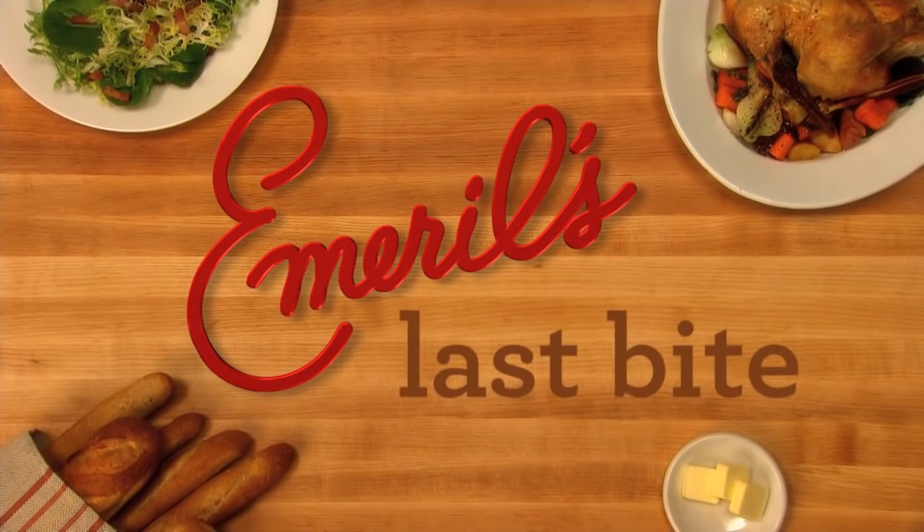Hello, everyone, and welcome to Emerald's Last Bite. A perfect salad for that special dinner party, in my opinion, is the classic Caesar salad.